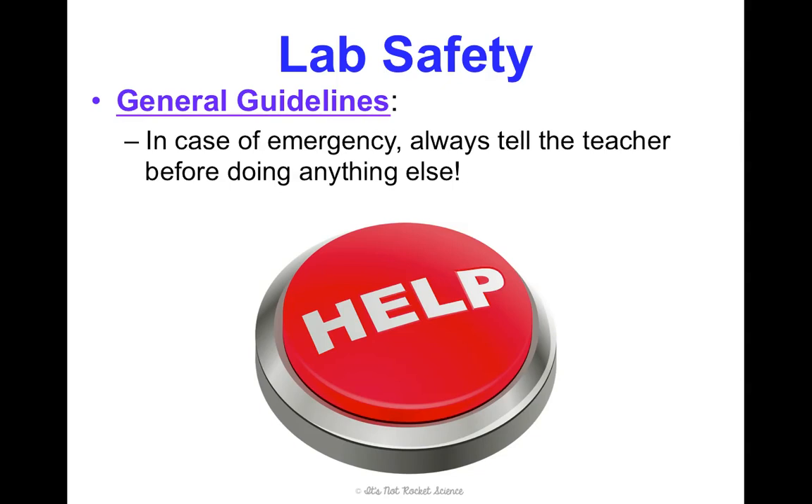If there's ever an emergency, always tell the teacher before doing anything else. Even if you think it's not a big deal and you can pick up the broken glass yourself, please let me know — because sometimes it's a bigger deal than you think and we really need to make sure we clean up and handle it properly. Please tell me if anything happens.